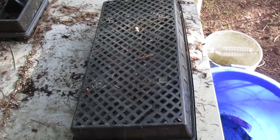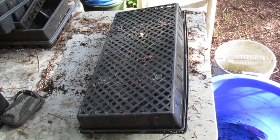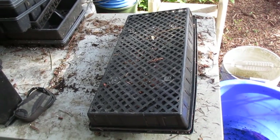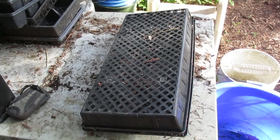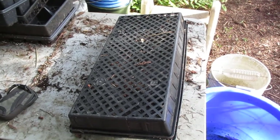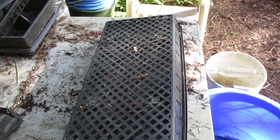Our native Arbutus menziesii tree, Pacific Madrona, is one of the most difficult trees to transplant, but they are easy to grow from seed. And once they're in a pot, they're so much easier to transplant from a pot than from the wild.